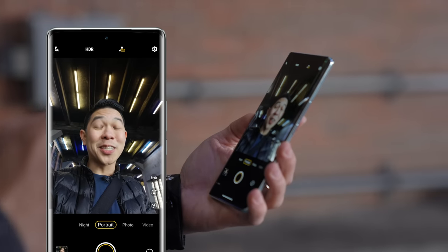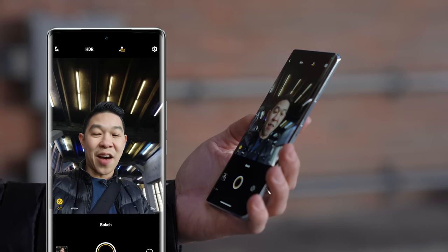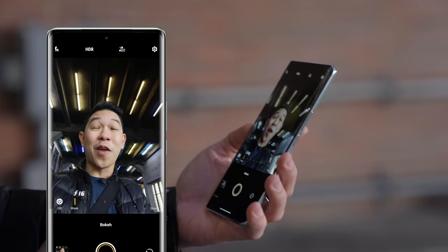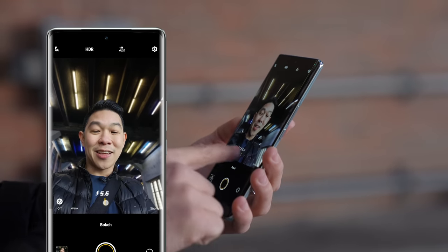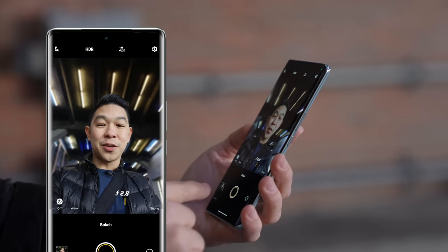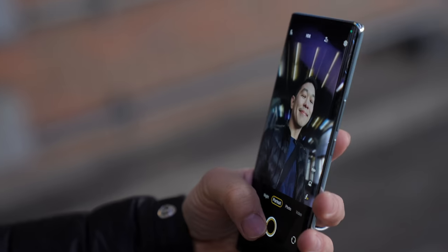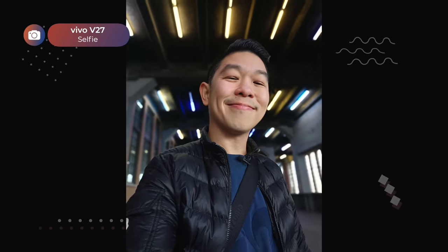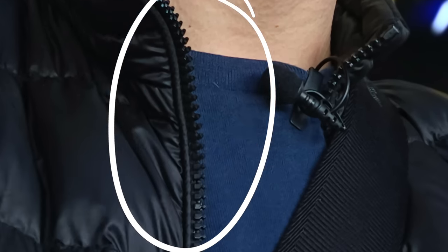Now because I want some bokeh, I need to tap on the F icon and turn on bokeh mode. You can select how strong or weak you want the bokeh to be, and the phone gives you a preview. Let's do F 2.0. I might have gone overboard — I took a lot of photos. The 50-megapixel HD resolution camera gives you clear details on your selfies. If we zoom in on my eyes you can see pretty much every strand on my eyebrow, even the zipper and stitching on my puffer jacket.